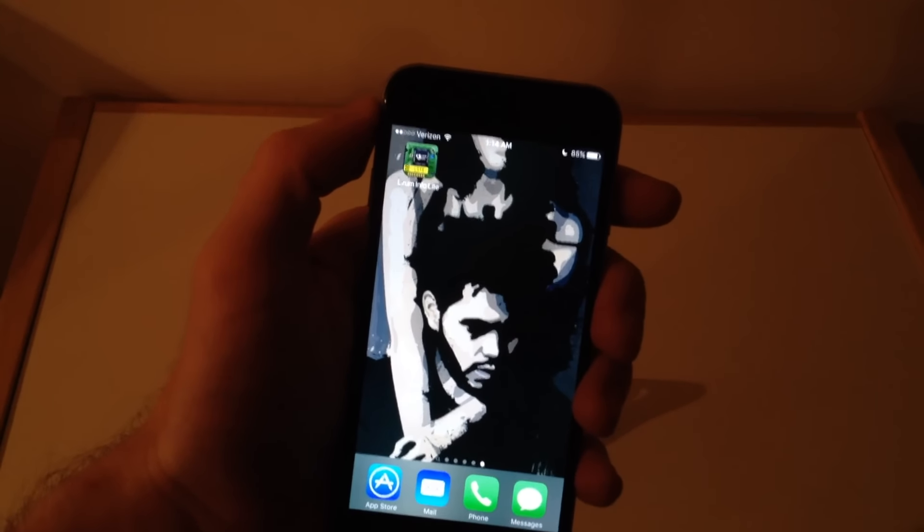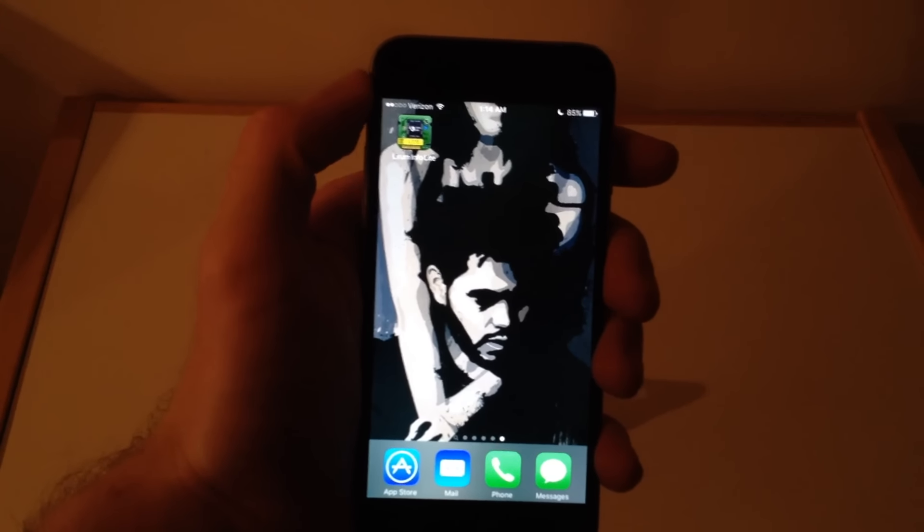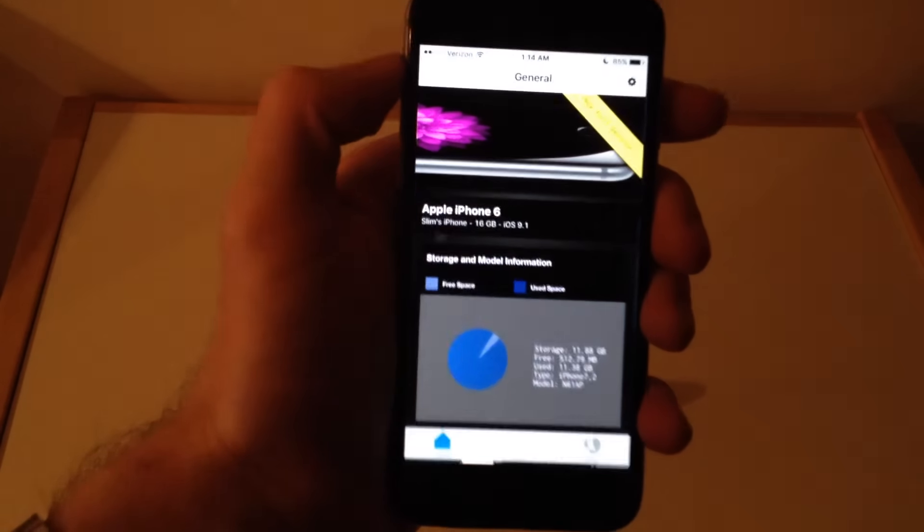This is not a good thing for Apple, and I'm not really sure how they're going to resolve this. But to find out which chip you have in your iPhone 6S, you can download the Lirum Info Lite app.